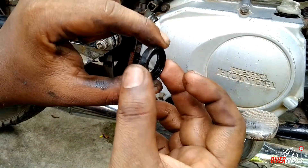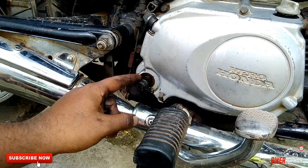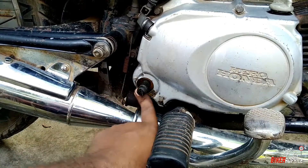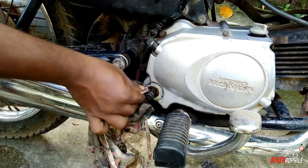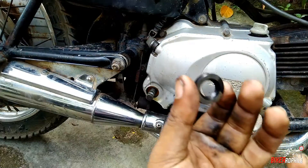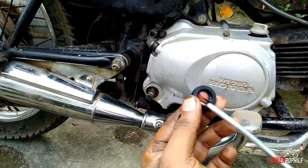This is the old damaged oil seal. Before we put the new oil seal in, you must clean the kicker shaft and the area where it sits. This is the new oil seal — before putting it in, just keep it well lubricated.